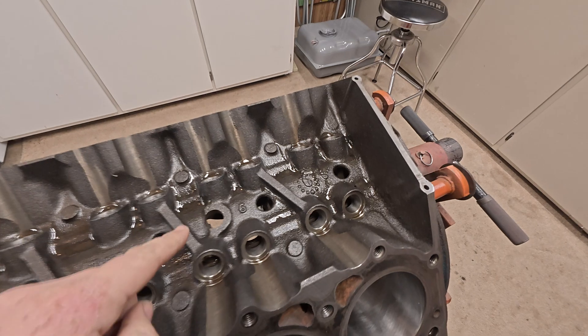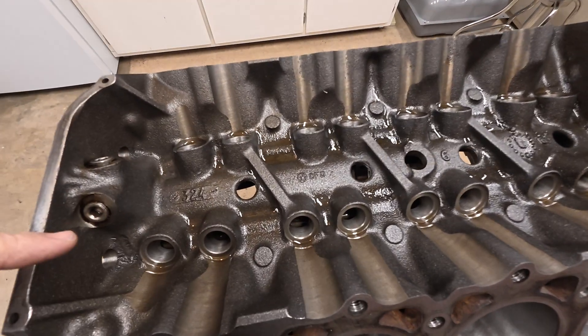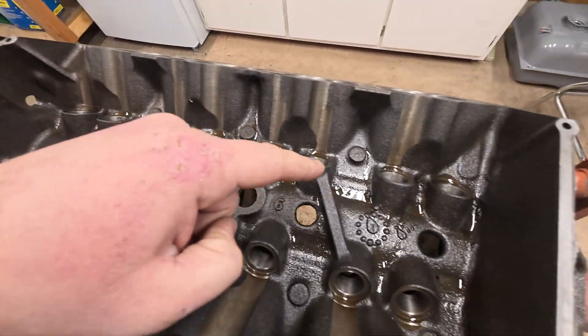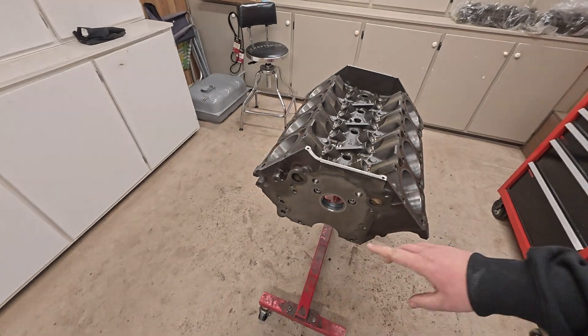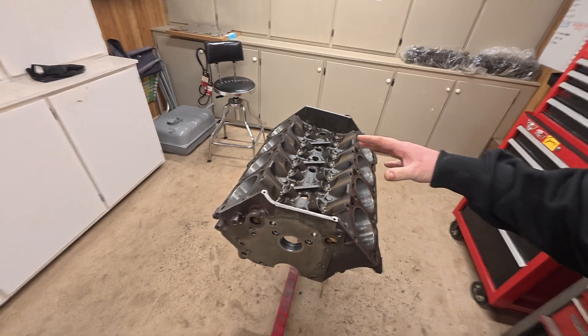What we're going to do is drill a hole back here and up here at the front of the motor, add some AN fittings, and then plumb a line to take high pressure oil from the front of the block and get it to the back. Now you can go on the internet — I don't recommend it — but you can read on and on about the different oil modifications and things you should do to these AMC motors to make improvements to the oiling system.